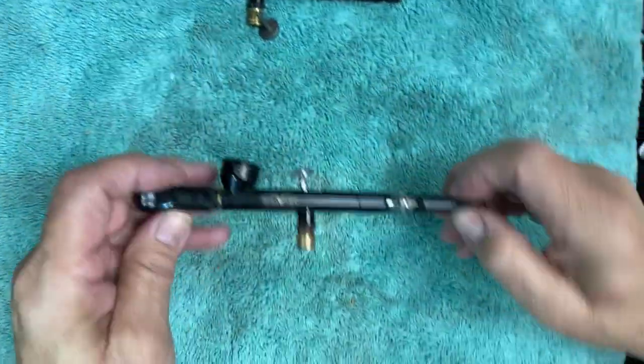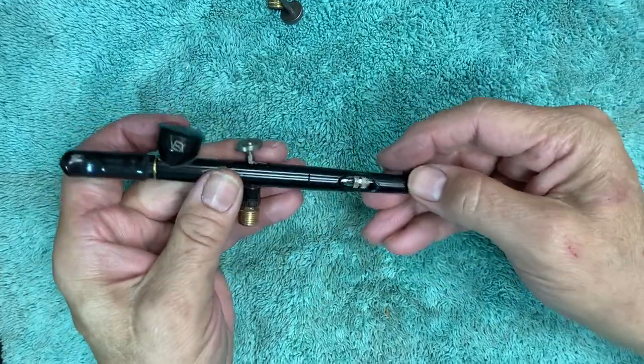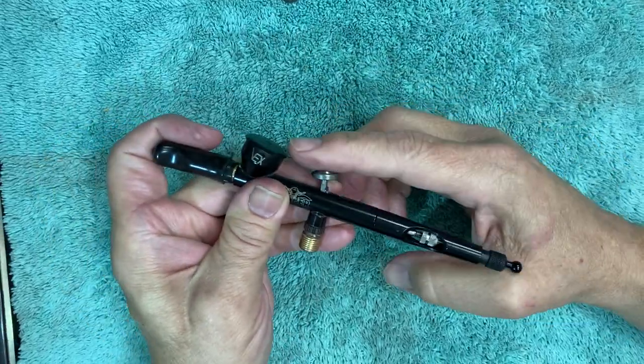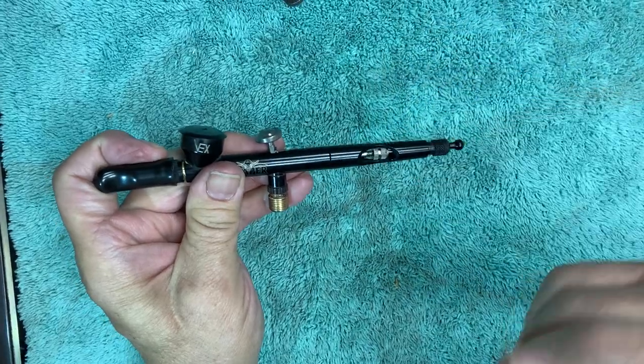To fix this, we're going to fully assemble one, going through the steps to both take it apart and put it back together. First thing we want to do is take this brake here and remove it. The brake is the part that when you tighten it up allows the trigger to stop, to help control paint flow.